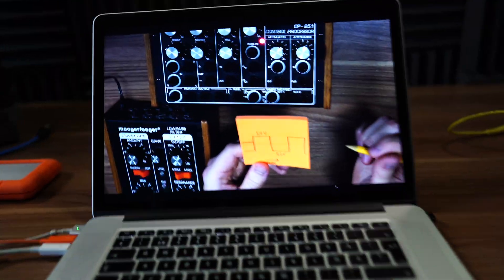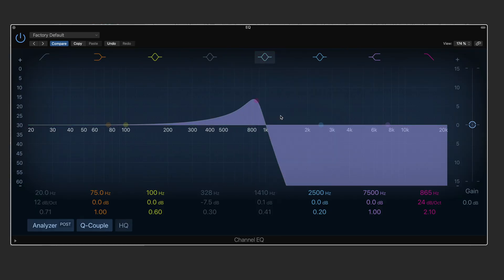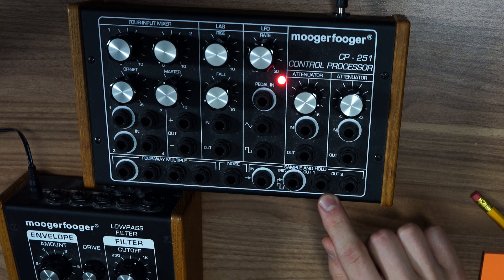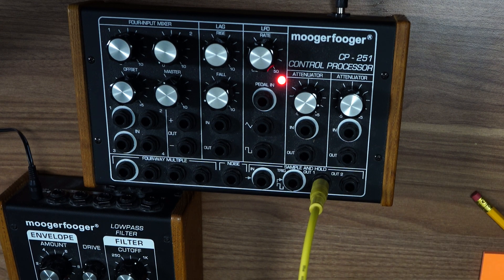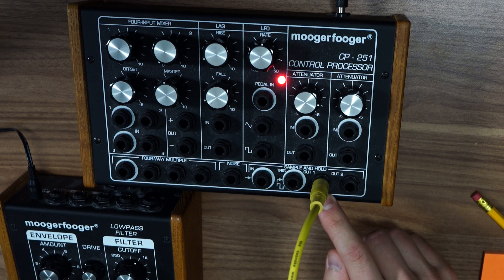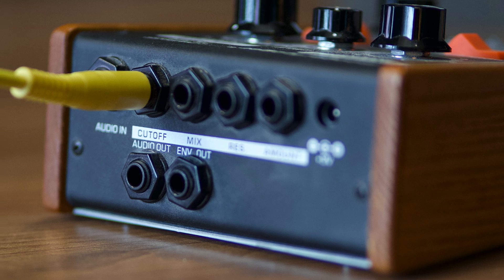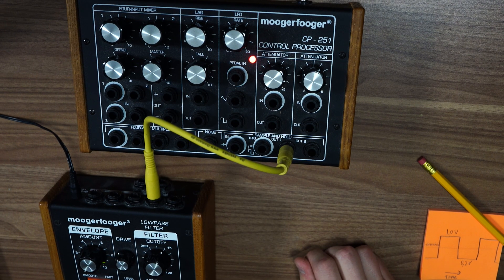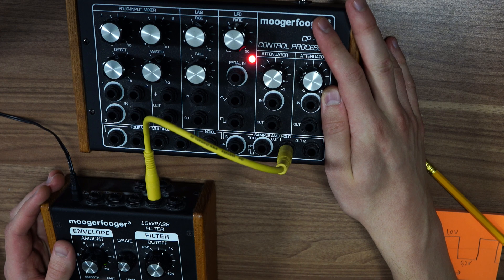We hold that voltage until we pass the threshold again, then we get a new voltage and the knob moves, and so on. If we take a look at our EQ, what that means is that each time we pass that threshold, we immediately shift the cutoff from one place to another. All this gets sent out to output one on the CP251 — output two is a modified version with gradual changes through a built-in low pass filter, which we don't need. We use the unmodified version and send it to the cutoff knob input on the low pass filter. That is how we generate the sample and hold effect.